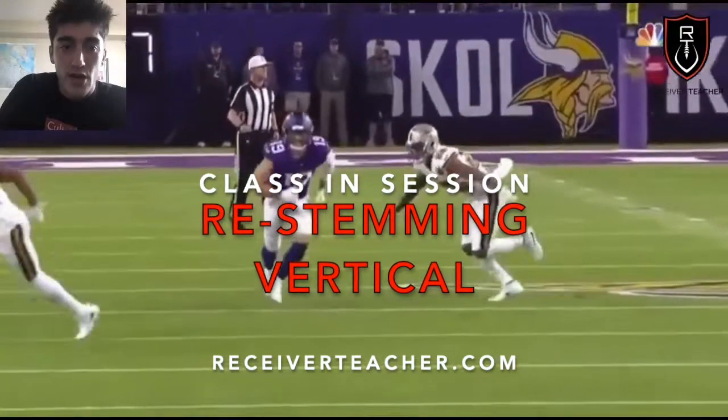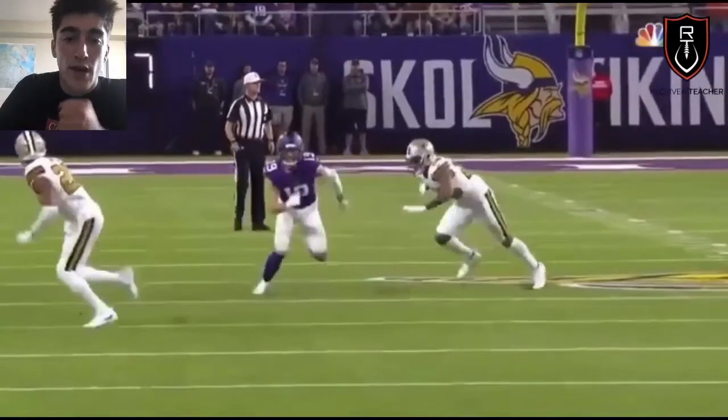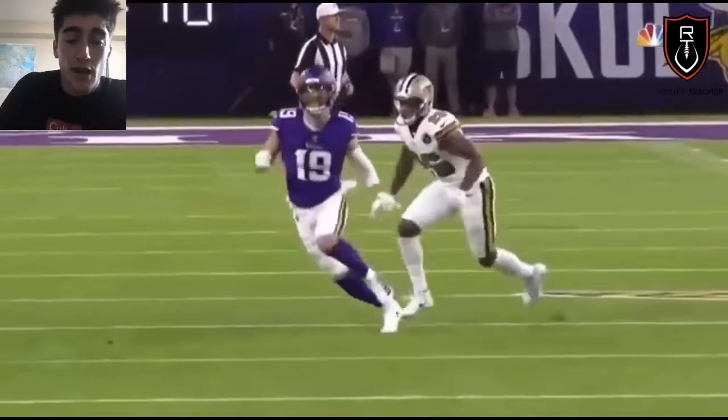Okay y'all, it's Receiver Teacher. Today we're talking about what it means and how to re-stem your routes and straighten up, making everything look like a fade before your breaks.